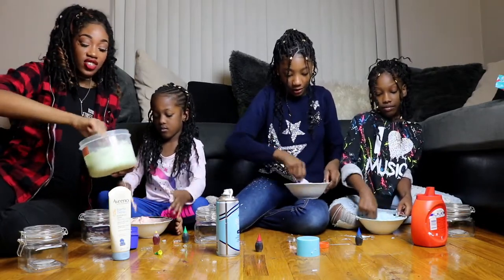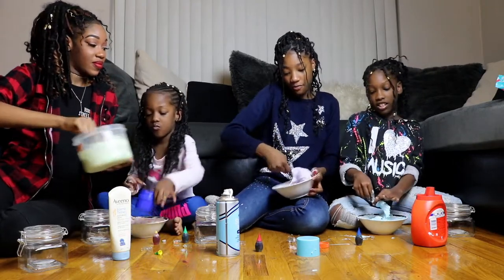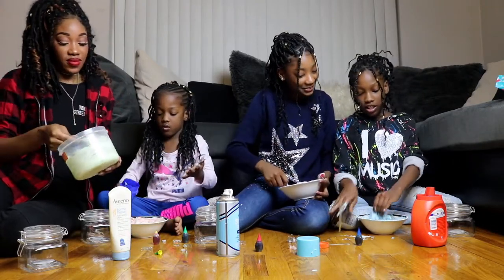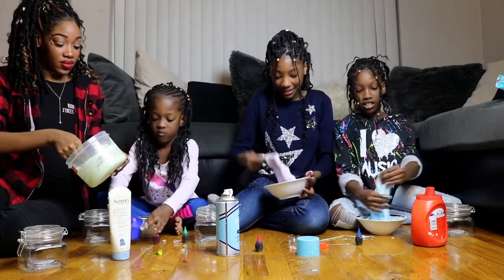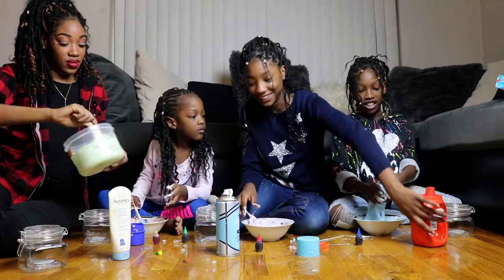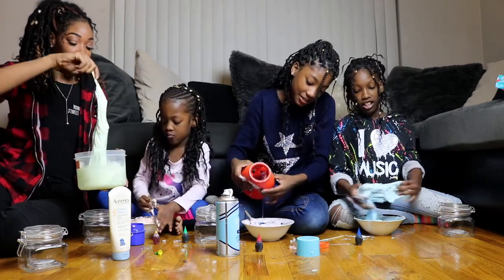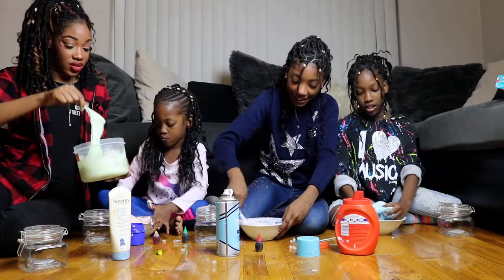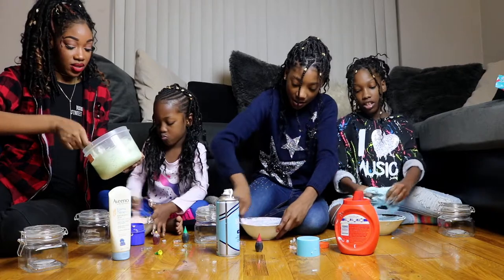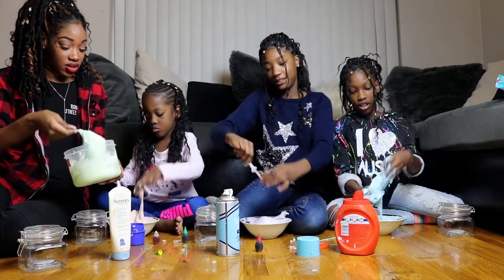So basically you just keep mixing, mixing, mixing until it starts forming, until it stops sticking. You're going with your hands now? Yes. Then you start kneading with your hands. So when do you know it's time to go in with your hands? When it starts sticking to the bowl — when you can pick it up. I think I'm going to go in now.